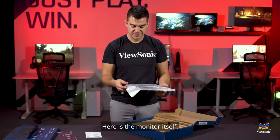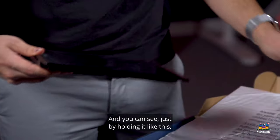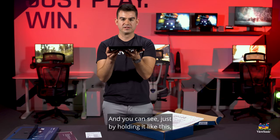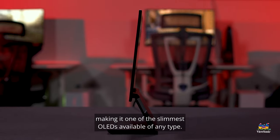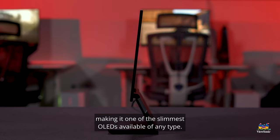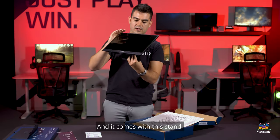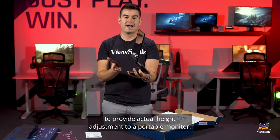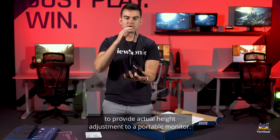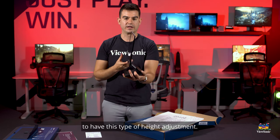Here is the monitor itself. This is one of the world's thinnest portable monitors — the panel is only about six millimeters thick, making it one of the slimmest OLEDs available of any type. It comes with a really trick stand which is able to rotate, using a two-hinge design to provide actual height adjustment — one of the only portable monitors to have this type of height adjustment.